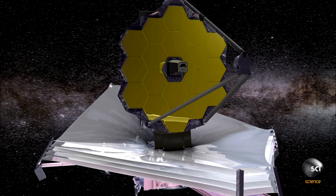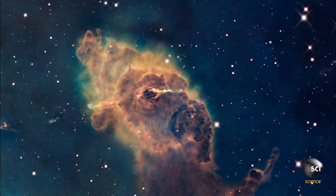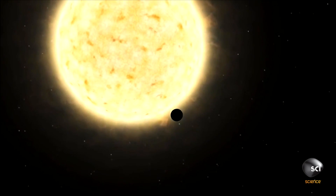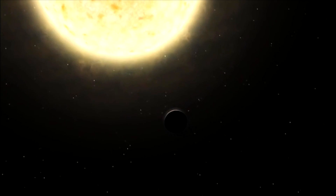From its vantage point at L2, Webb will do more than see the first galaxies. It will also be able to peer through the dust clouds to where stars are being born. And it will investigate small objects of particular importance for us: exoplanets.